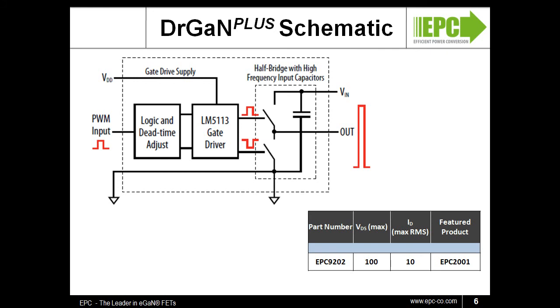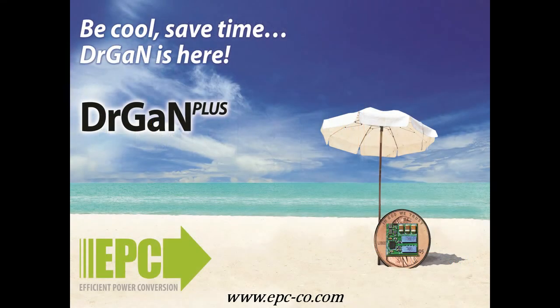The Dr. GAN Plus boards will be available off-the-shelf at Digikey. As with all our demonstration boards, EPC will provide all the necessary design tools on our website. This is a fabulous tool for power designers interested in evaluating the performance advantage that GAN offers. EPC has made it fast and easy to design with GAN. Get started today at www.epc-go.com.